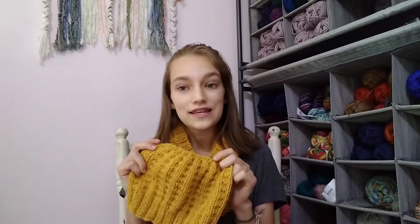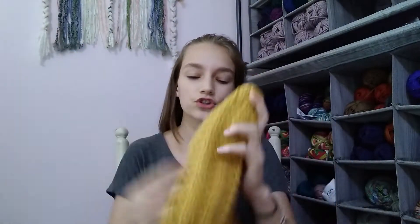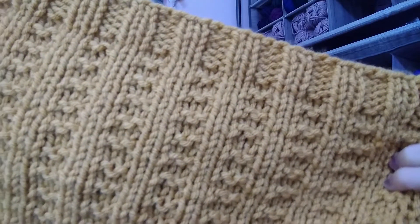My plan is to release a pattern in the collection as and when it is ready. So this is the second pattern in the collection and it is the Genesis Cowl. This is the worsted weight cowl, and this is the worsted weight beanie. You can find this in my Ravelry shop — I'll link that in the description box below. Just like the beanie, it is made from the bottom up in the round, and it has the same texture pattern as the beanie, which I just love. It's such a beginner-friendly pattern.